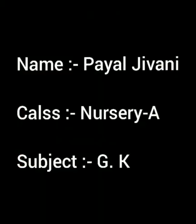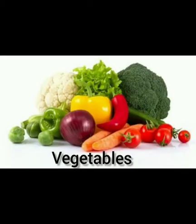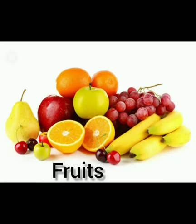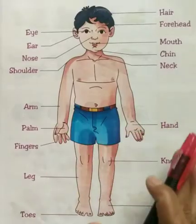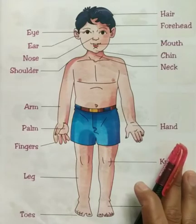Good morning everyone. Today we learn GK. In that subject we are going to learn parts of the body, vegetables and fruits. So shall we start? First, parts of the body.